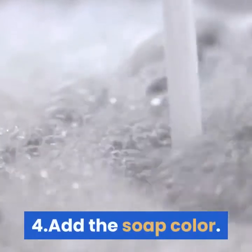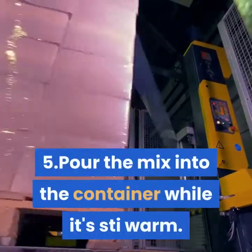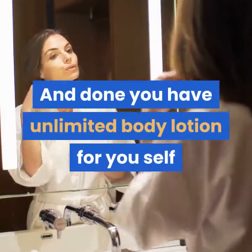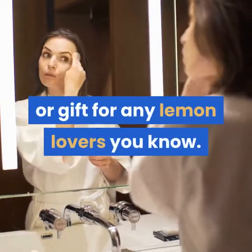Step 4: Add the soap color. Step 5: Pour the mix into the container while it's still warm. It will set quickly as it cools. And done — you have homemade body lotion for yourself or as a gift for any lemon lovers you know.